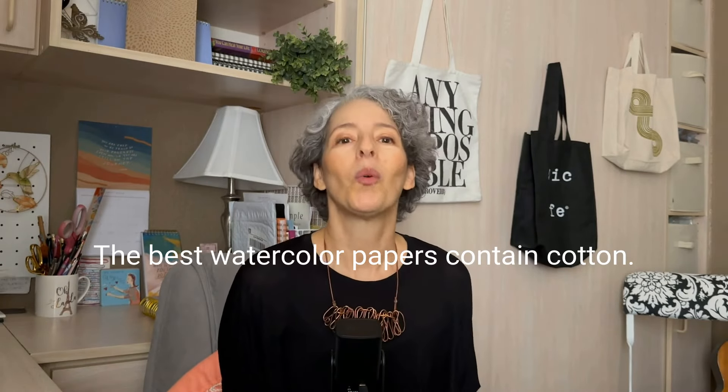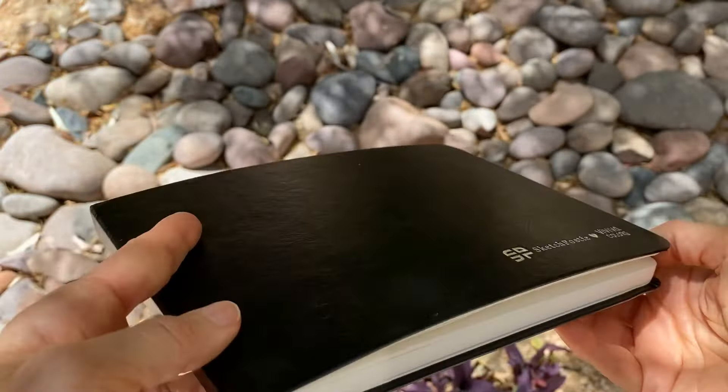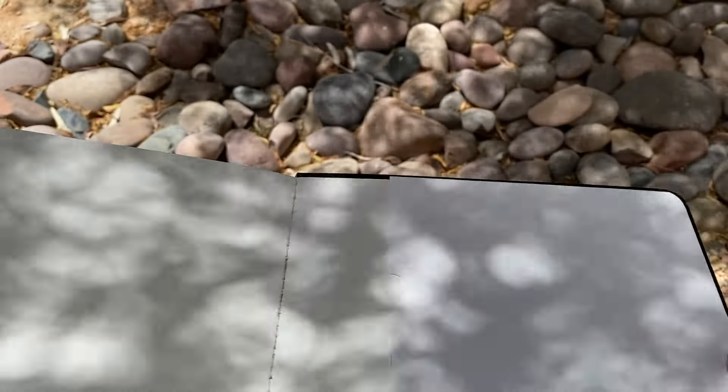This works great for me, and just because we're creative doesn't mean we can't be a little practical. The best papers, meaning the most absorbent, will have a cotton content. I also love this watercolor sketch pad I got from Viviva Colors — I've gotten this paper really wet and it holds up very nicely, and this size and shape is great for my travels too.